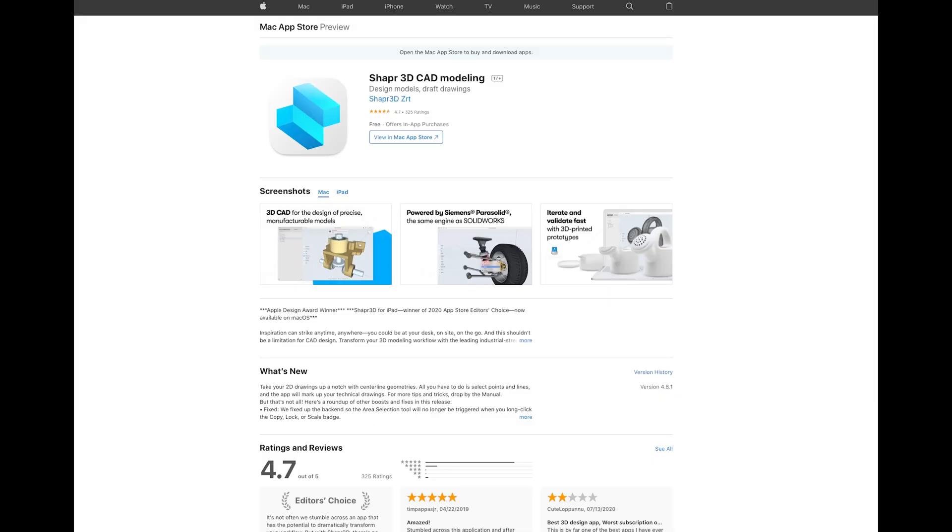I've mocked up this observatory in a program called Shaper, which runs on iPad. I have an iPad Pro and an Apple Pencil and I really like to use those for sketchups of things. You could also use the actual SketchUp program on the computer — that's what I designed my last observatory in. Or if you have access to something like AutoCAD, any computer-aided modeling system will be really helpful for this.